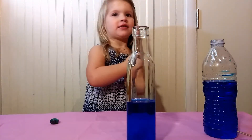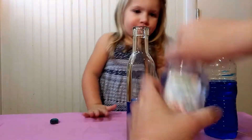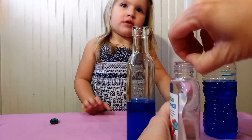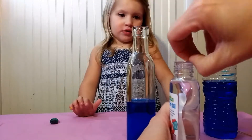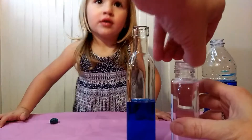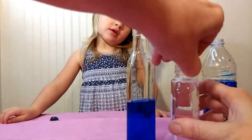Now we add the baby oil. And you just fill up the rest of the bottle, the rest of the way, with oil. You want to fill it up as much as you can, all the way to the top, so that there is no air left in it.